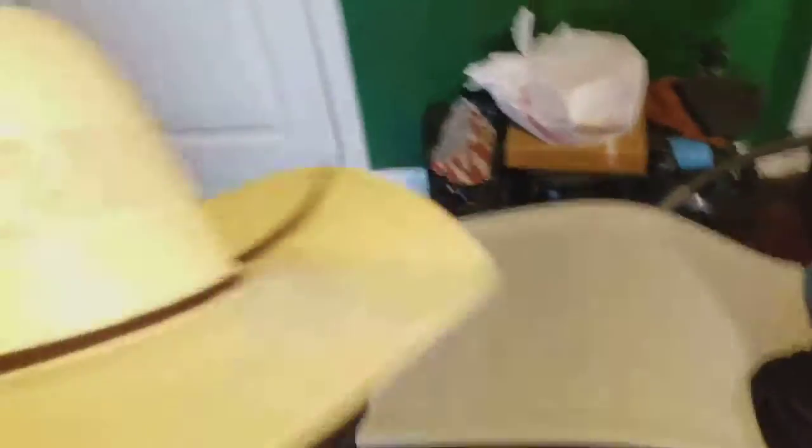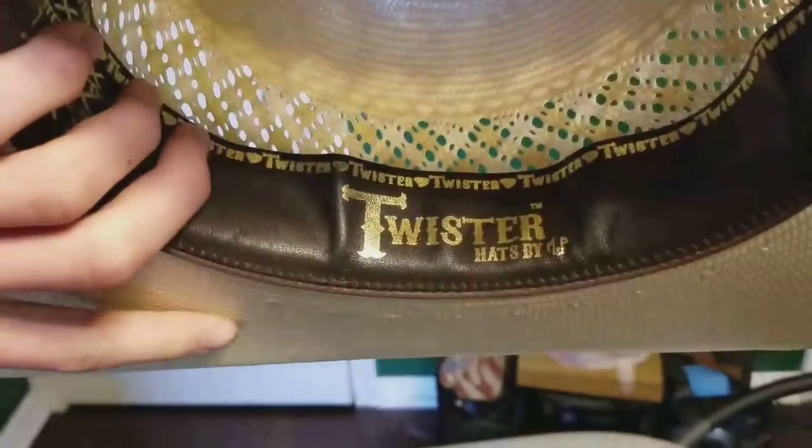I got a new cowboy hat. The other one just got too small. I went with Twister this time — it's an American, it's a size 7. I went to a size 7 this time. I got it shaped at a local hat place here.